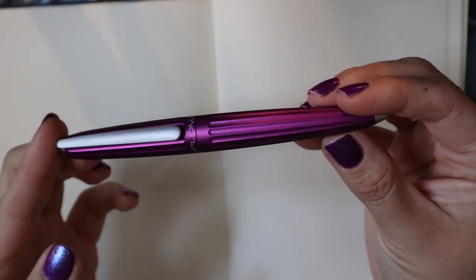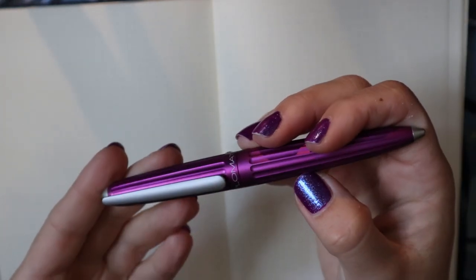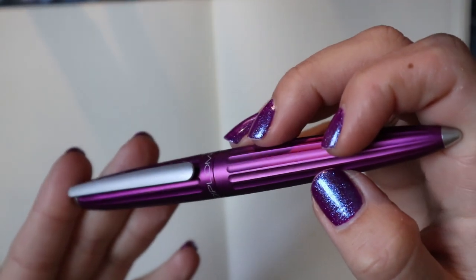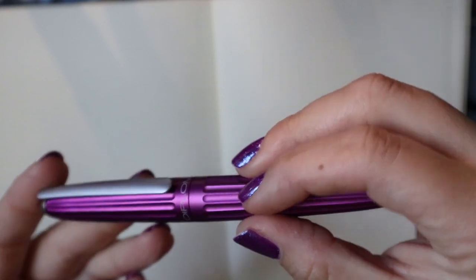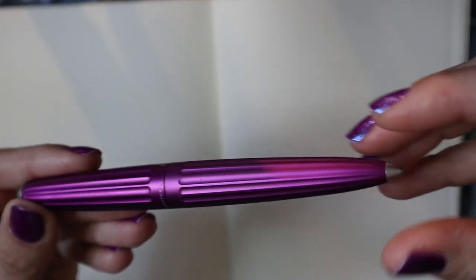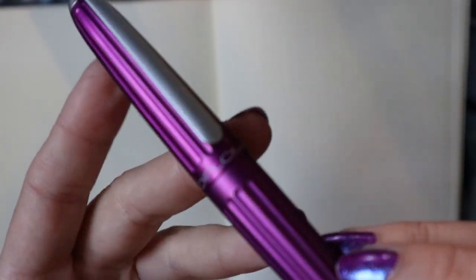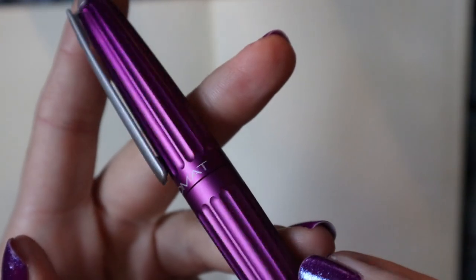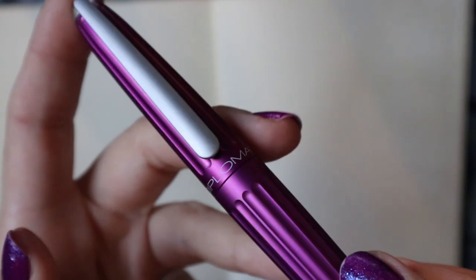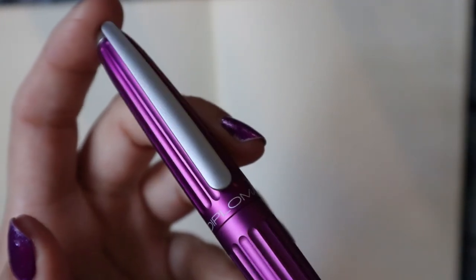Alright, here we have the Diplomat Arrow in all its glory. This color is really speaking to me — it is a beautiful looking pen. It has all these nice ridges on the body and it is very streamlined, and it brings to mind a Zeppelin. At least that's what Diplomat wants you to think about. Here is the Diplomat lettering on the cap.